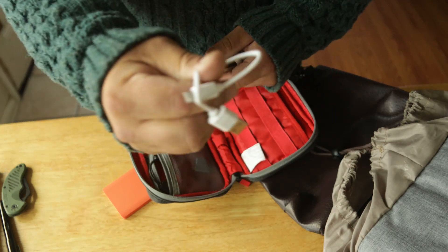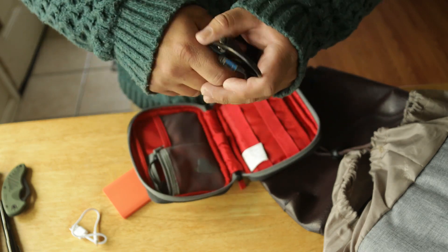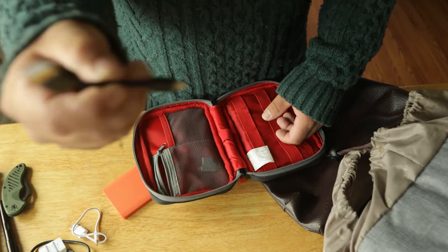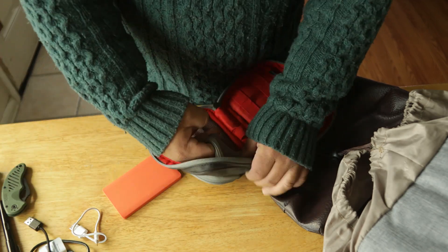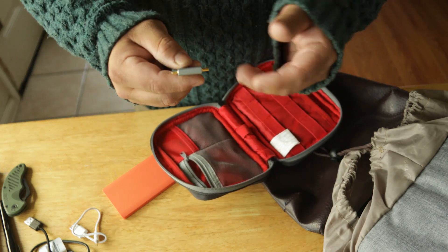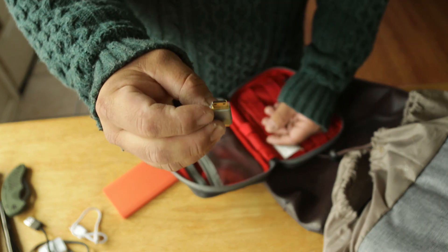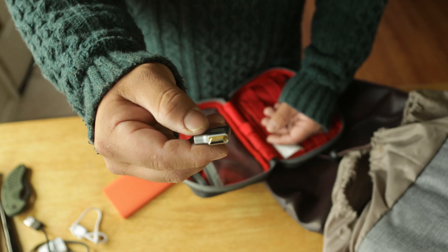In here I've got charging cords for iPhone, something for a passport if you're traveling, a laptop sleeve, an external hard drive, one micro USB cable, and an HDMI adapter — mini HDMI to regular HDMI for connecting to a monitor or display.